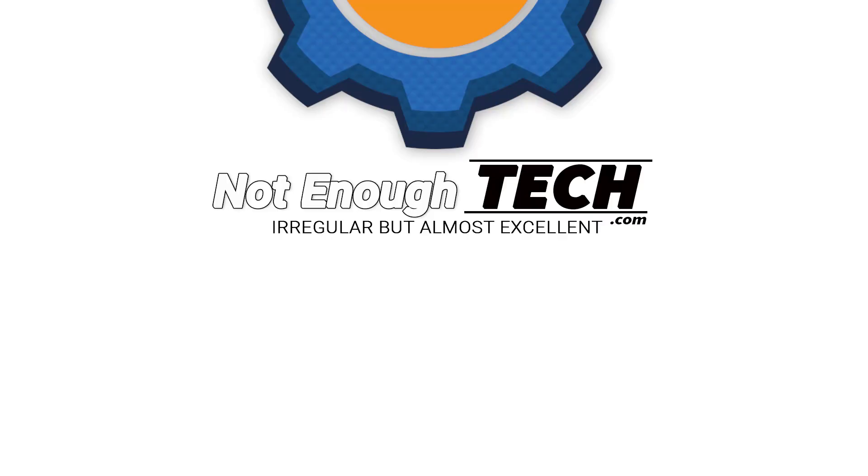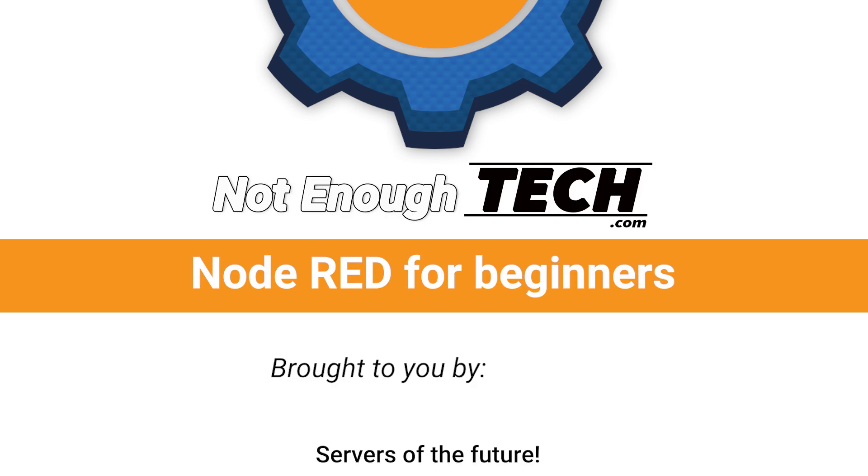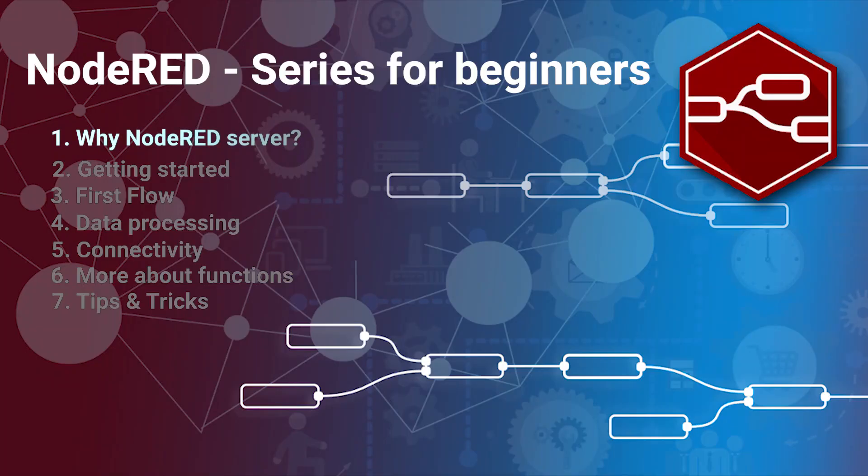Should you get a Node-RED server? It's only a fiver — of course you should! Hi, I'm Matt and this is Not Enough Tech.